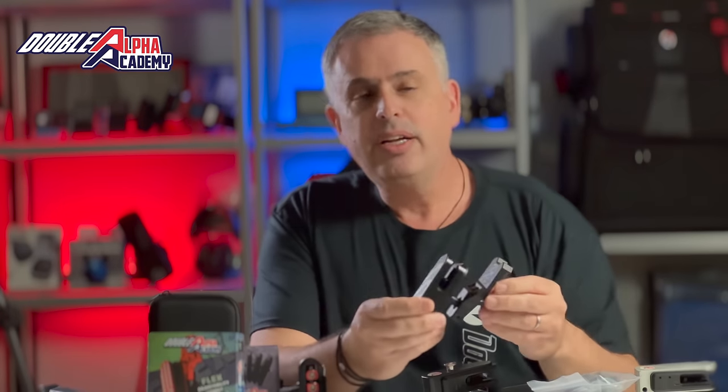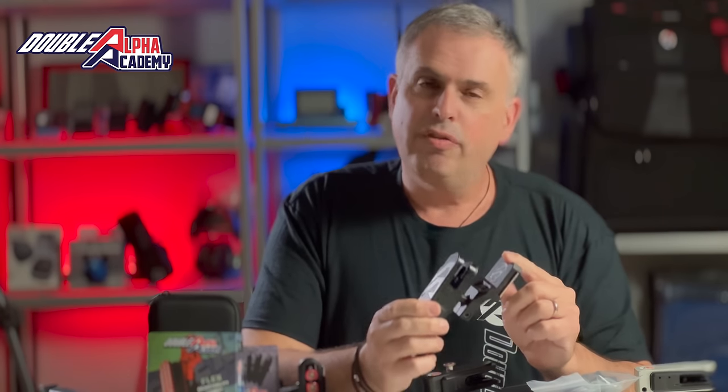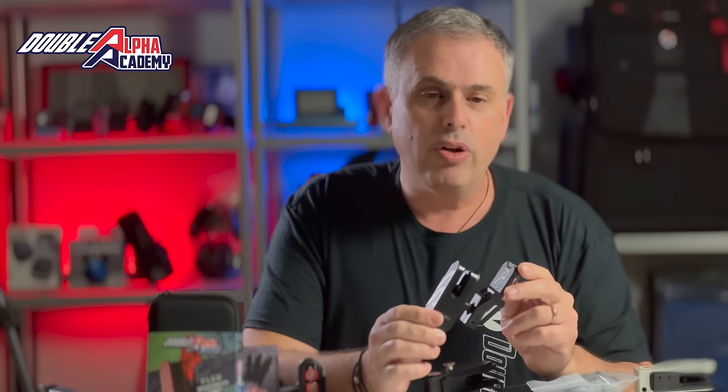The modified Racemaster Holster was our flagship holster up until the end of 2016, where at the Europeans in Hungary we introduced the Double Alpha Alpha X Holster. The Alpha X holster has been our flagship race holster for the last five years and has become the number one choice for IPSC and USPSA shooters around the world. For five years this holster could be found used by champions around the world as part of their winning combination.